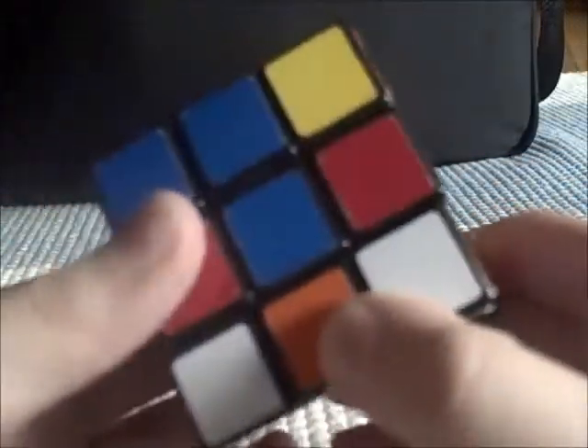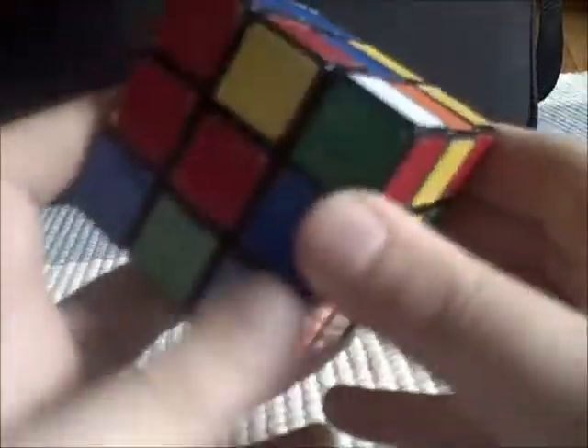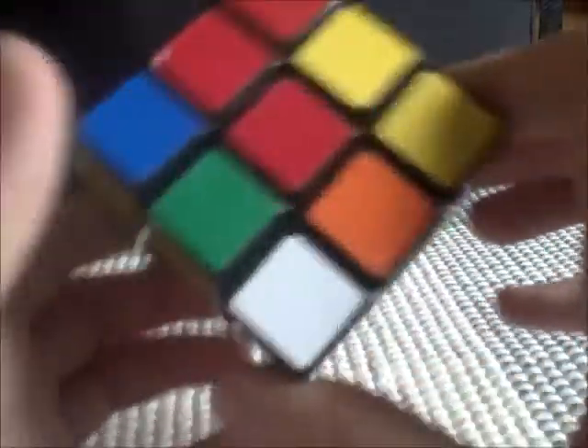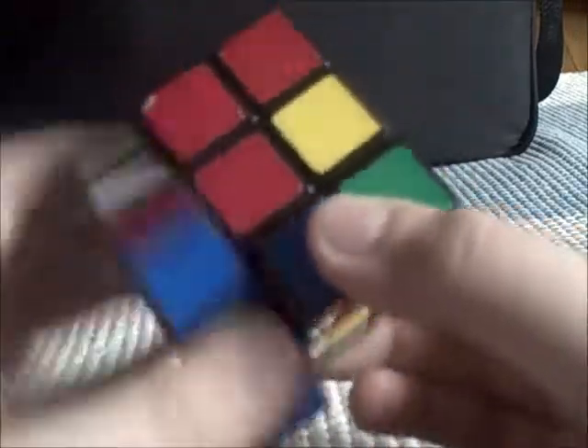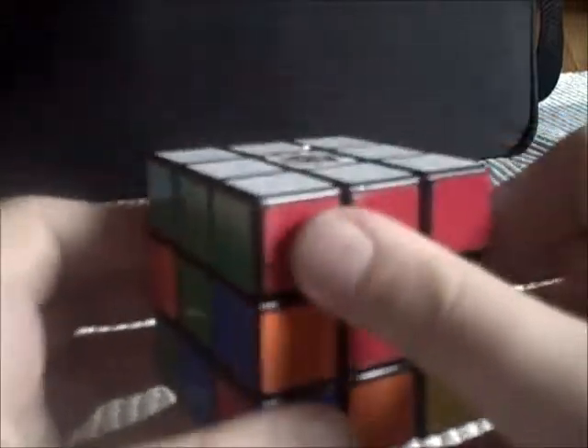Next, you find another corner and do the same thing. Now if you have a corner that's on the left side, then what you do is you turn it right, then you turn that side down, left, and then up. And then you have not only the bottom still correct like before, but you also have the top layer correct, which is really important to solving the rest.